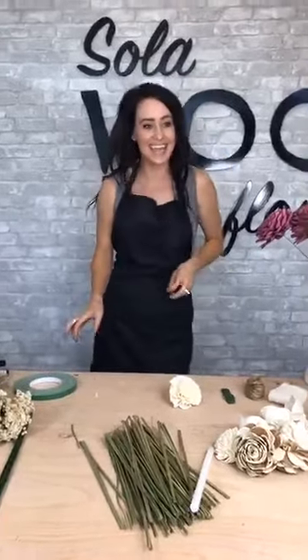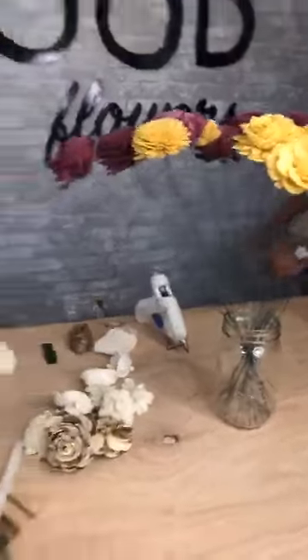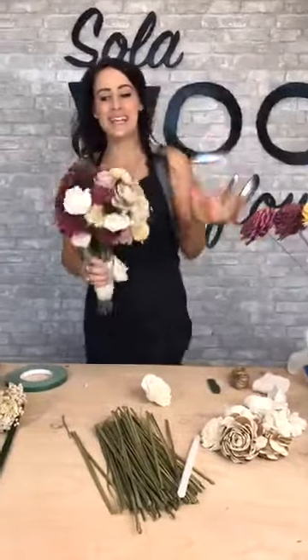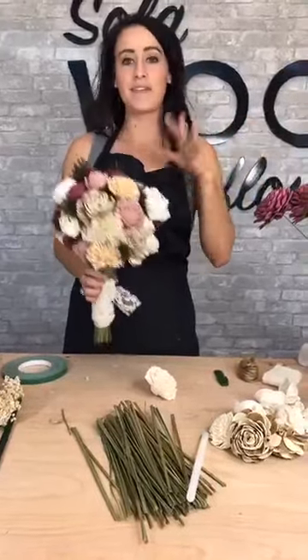Happy Friday, everybody! We are going to craft with today's daily deal. It is our Napa Valley bouquet kit. It comes with everything you need to make a big, pretty large bouquet. I believe it's got 50 flowers in it, and it comes with your choice of three dyes and filler.